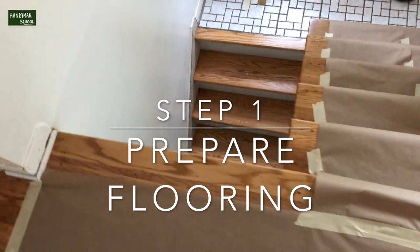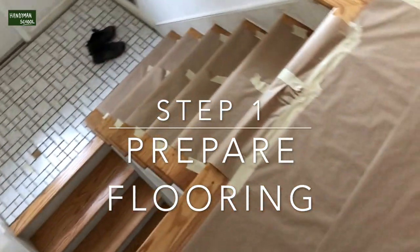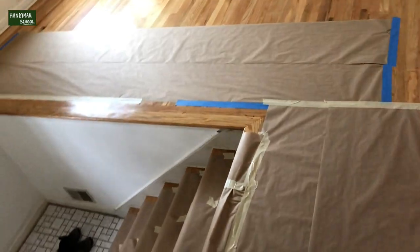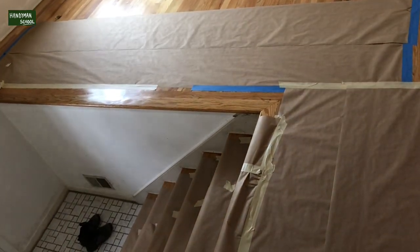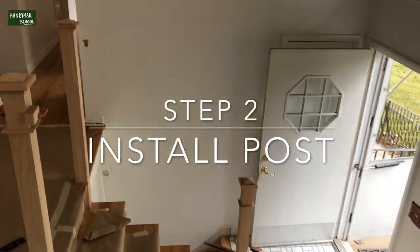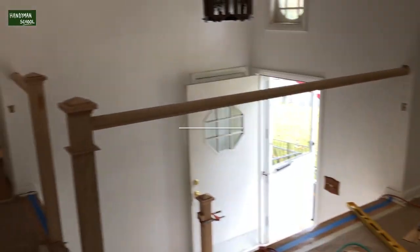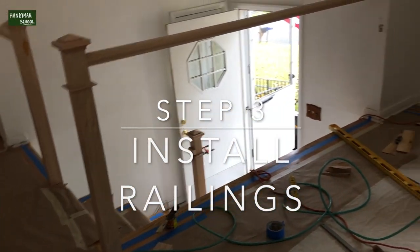Step one, you prepare the floor and you determine where the post of the railing is going to be. For this particular stair setup, we're going to use three posts. If you look closely at the bottom of the post, they had to be cut to fit depending on the floor.